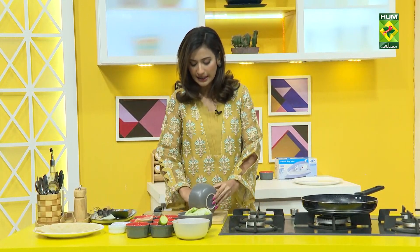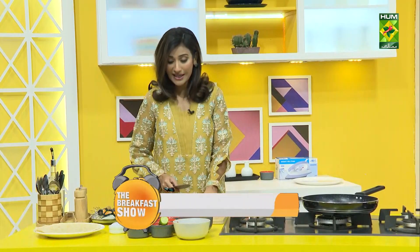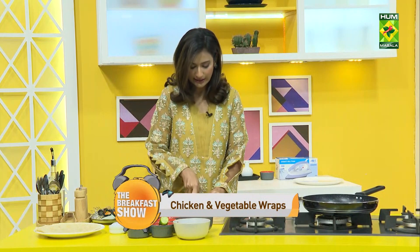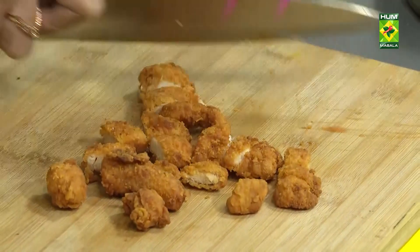You can make chicken nuggets, or you can use ready-made. But the concept is that there is chicken, iceberg lettuce, mayonnaise, and cheese. This is a kind of meal. We'll chop the chicken a little bit and make these wraps very refreshing.